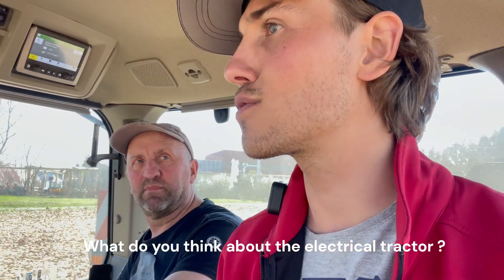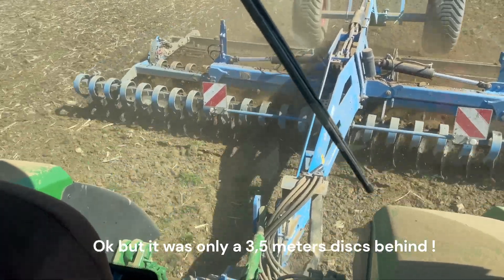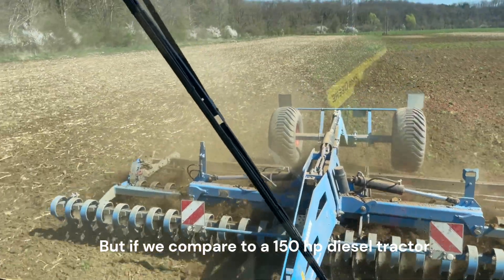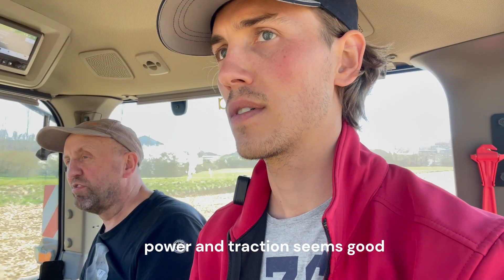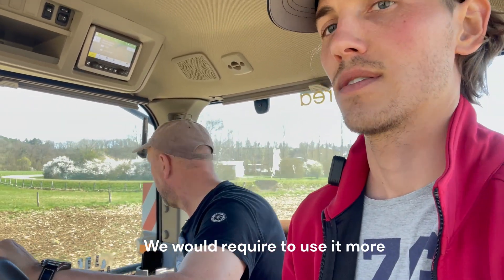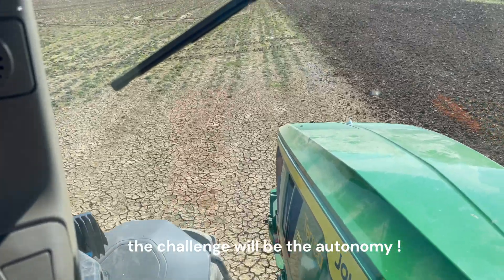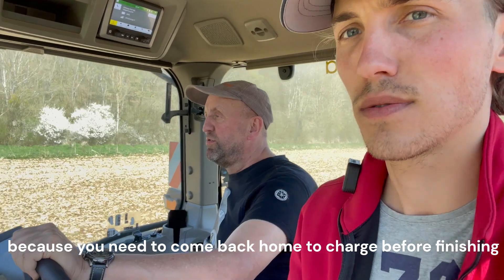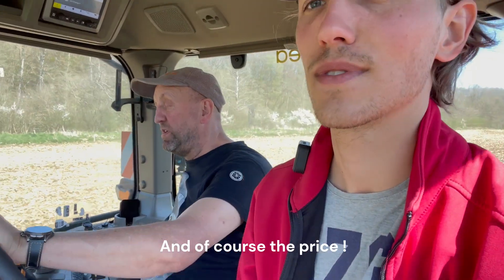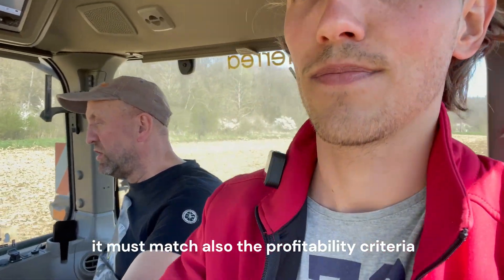How did the electric tractor perform? It seemed to pull the implement easily. It was a 3.5-meter implement. Comparing it to 150 horsepower, I don't think it pulls better. The position seems good. The range — well, we didn't do enough passes. It's a promising machine, but we'll see. For the second version, the key challenge is the range. Because if you can't finish the field, you have to go back in. That's not going to be easy, and it also needs to fit the cost criteria.